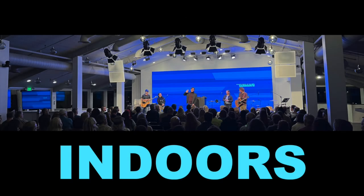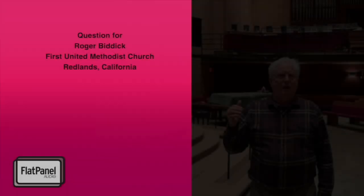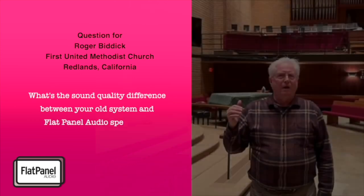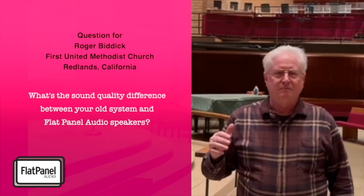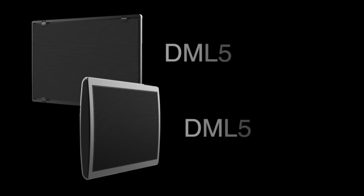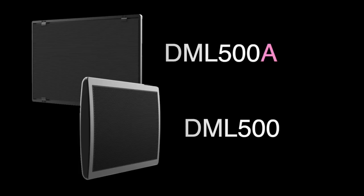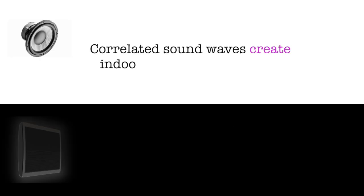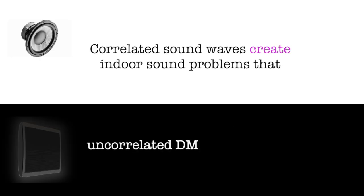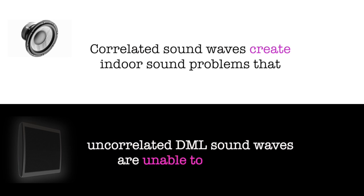Indoors is where DMLs solve big problems. A recent church customer characterized the difference this way: "The difference is absolutely mind-boggling." That customer reaction well captures how much better DMLs sound in highly reverberant spaces. Correlated sound waves create indoor sound problems that uncorrelated DML sound waves are unable to produce.